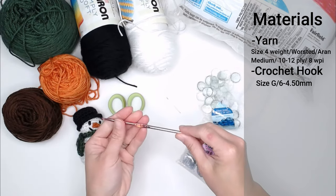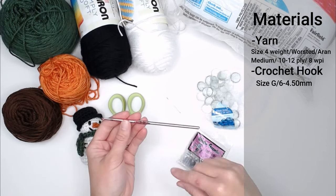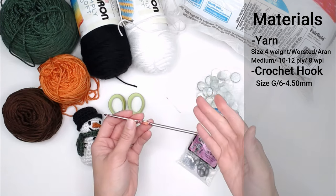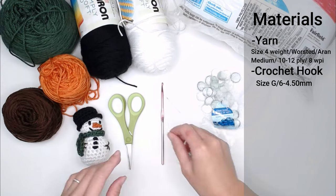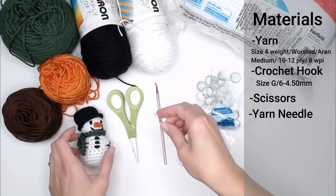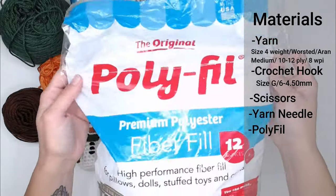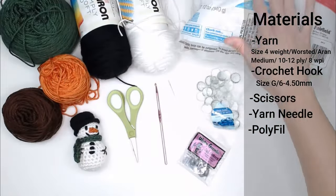You're going to need a crochet hook size G6 or 4.5 millimeter. I've also seen size G hooks in a 4.25 millimeter size — if you have either size, you're fine. The variance is not going to be very noticeable at all. You'll need a pair of scissors, a yarn needle or tapestry needle to weave in your ends, attach pieces, and add your details.